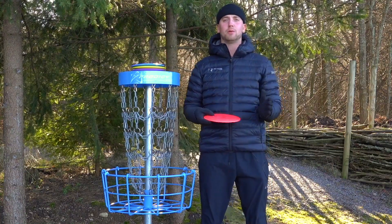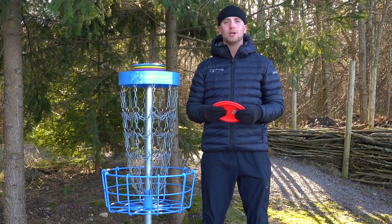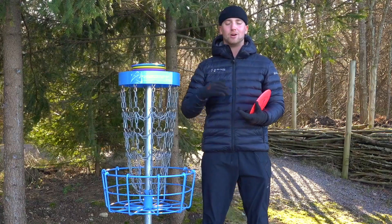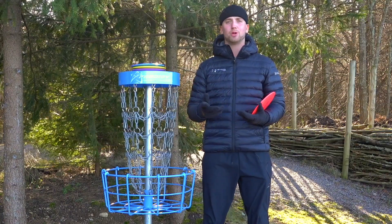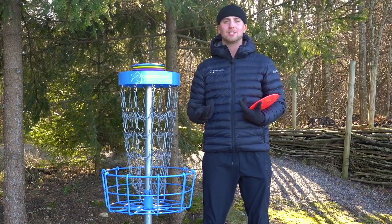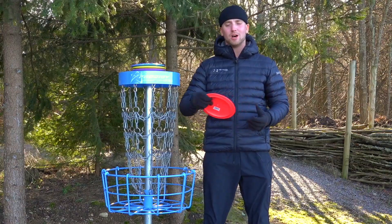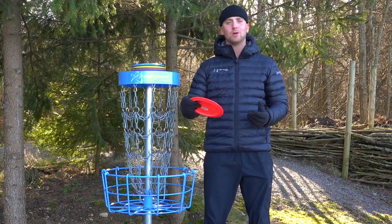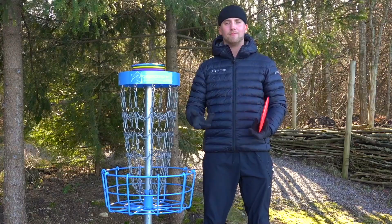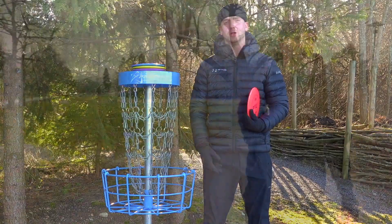Now we have a full spectrum of different stability drivers. I went to the field to try them out. I did not throw them all as hard as I could because I know that people don't like seeing me throw with my full power — it doesn't really give the disc justice on how it flies. So I made sure I threw them softly first with some fan grips and then went for my full power shot or close to it. Let's go to the field and see how this flew.